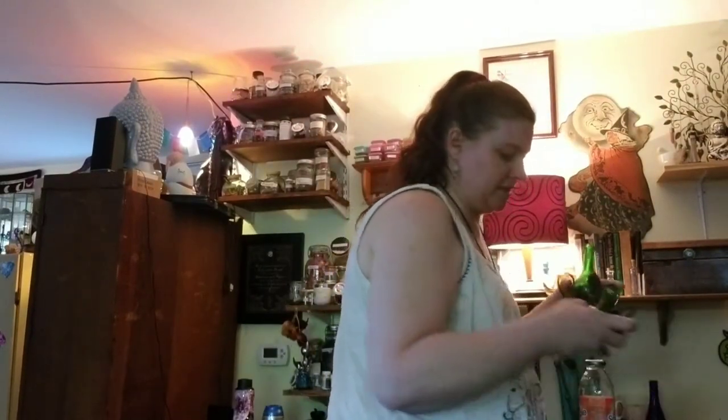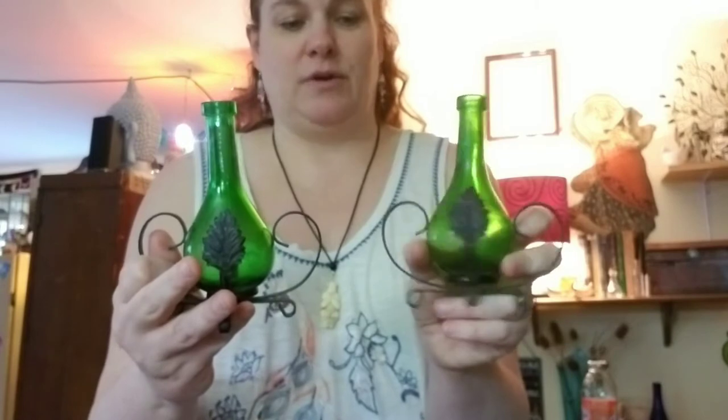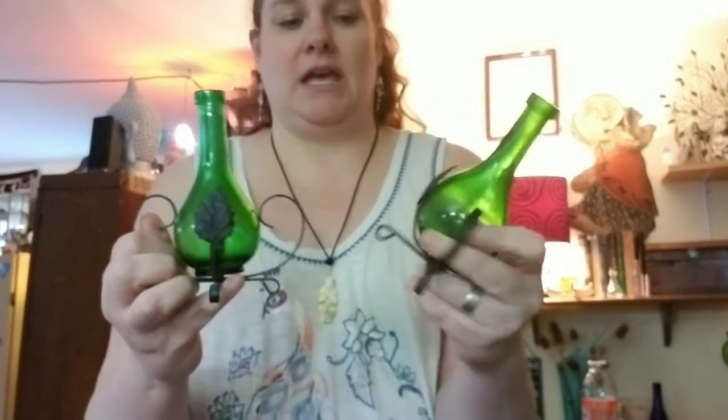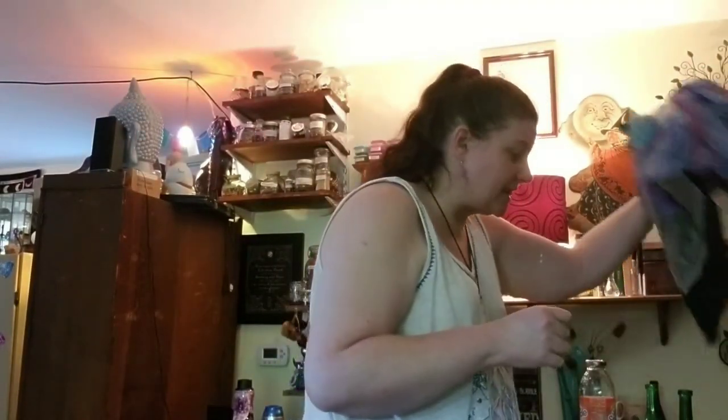These I got at Goodwill recently — aren't they the cutest little things? I can totally put essential oils, potions, whatever I want in them. They're really cute. I paid 50 cents a piece because they were on the color that was half off and they were a buck, so I paid a buck for both of them. Love those!